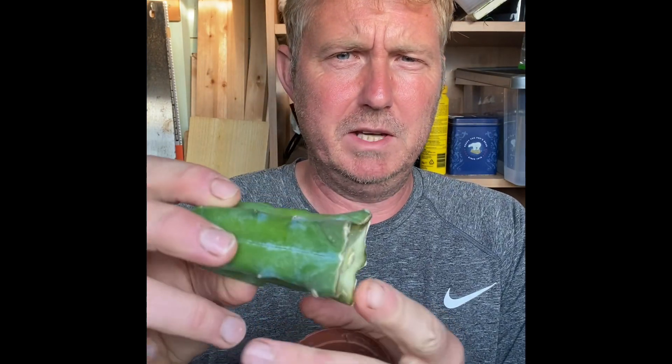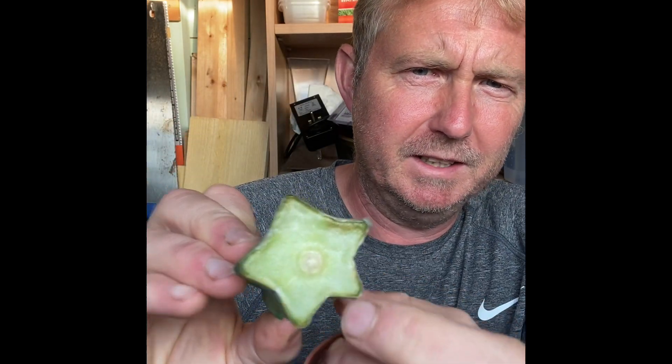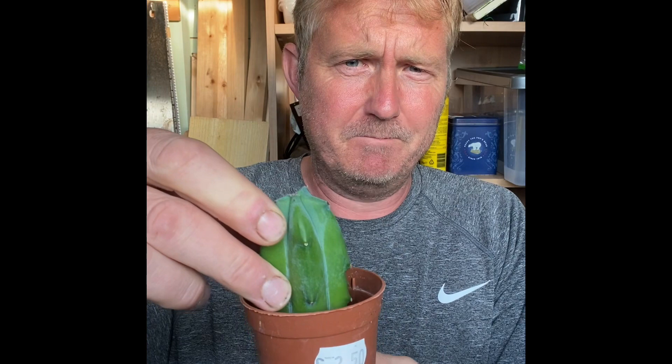Good morning everybody, welcome back to the potting shed. It's been two weeks since we took our cutting off the blue myrtle cactus. If you look at the bottom there, when I say calloused over, it's all dry and healed up. We're going to put it into a pot, and in large pots they tend to rot because the soil holds too much moisture, so a nice small pot which will allow it to dry out quickly between waterings.